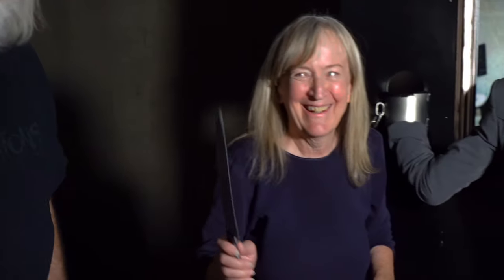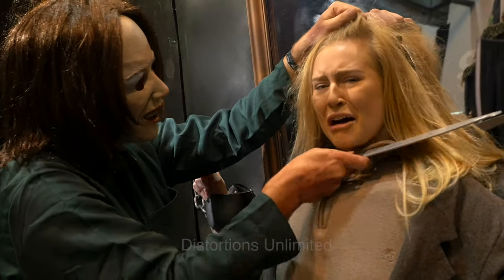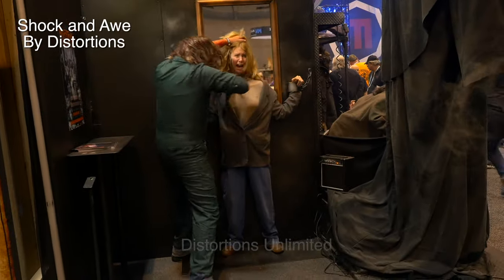Please don't keep my head, please don't keep my head. There we go!